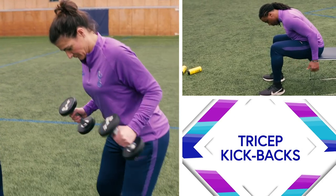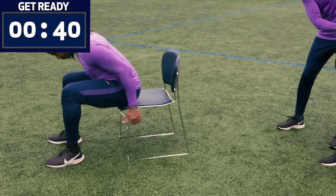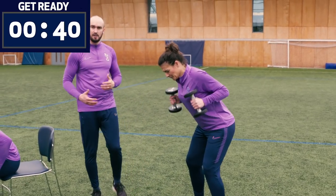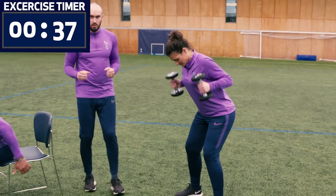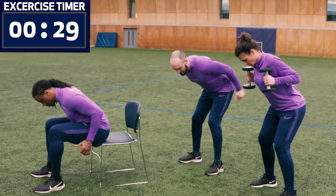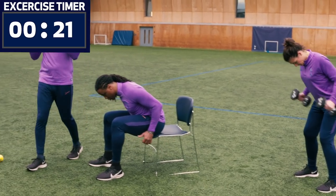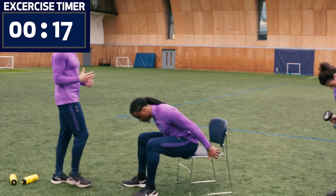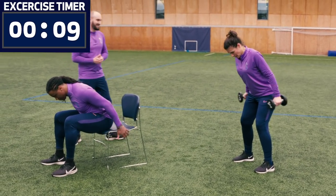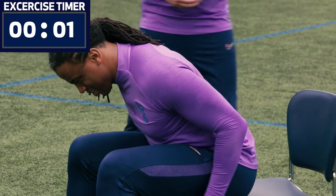We're going to do tricep kickbacks — you don't need a heavy weight for this; Belbin's demonstrating without any weight at all. Decrease the angle at your hips, come down a little further, bring your elbows up, then kick back — you'll feel that pinch a lot more. If you start standing up straight, put the weights down and continue without them. Squeeze your shoulder blades and pull your shoulders back. If you've got tight shoulders you may struggle with this movement, but just find your range of motion. Four, three, two, one — excellent.